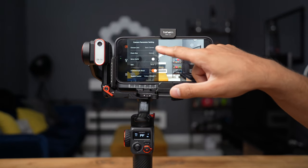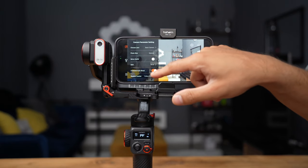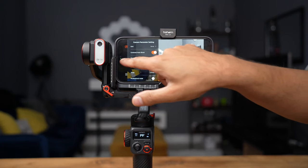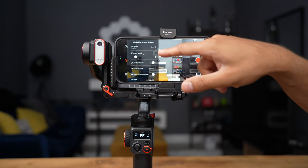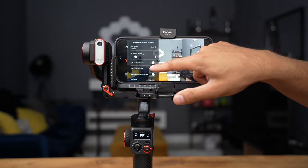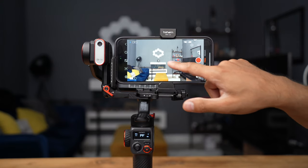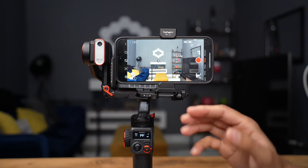In the settings, you have camera parameter settings and gimbal settings. You can change the AB motion duration from one minute to an extended period of time, joystick settings, roll adjustments, calibration, and factory reset. It's a very simple, quick, and easy way to use the app, and you can control everything from the gimbal itself.